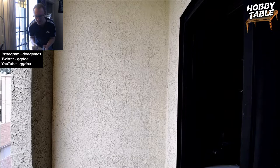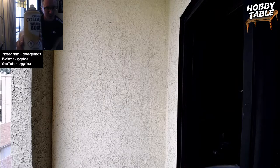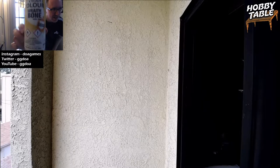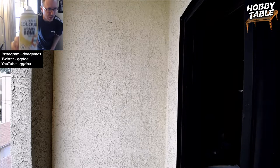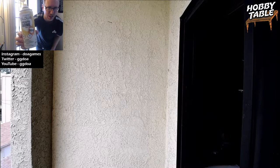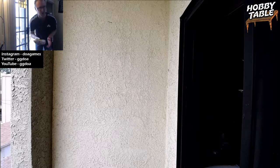Hello, everybody. Here we are, episode two of Hobby Table. I am shaking up my Wraith Bone Citadel Color Contrast Spray. It works for any kind of undercoat — it doesn't need to be a contrast undercoat — but we're going to be contrast painting anyway, so it'll work out.